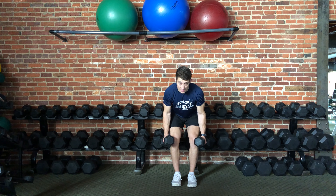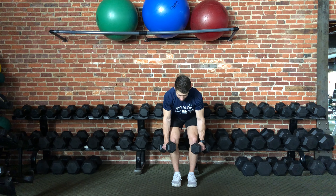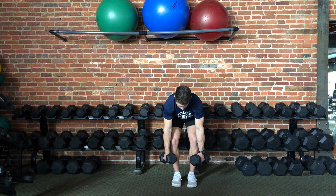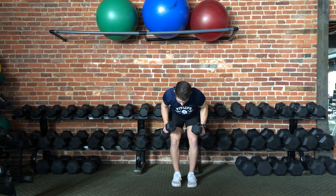Once you have some tension throughout the body, you're going to squeeze the shoulder blades together and bend the elbows until they're even with the plane of the body. You will then slowly lower the weight back down toward the ground and repeat this process in a slow and controlled motion.